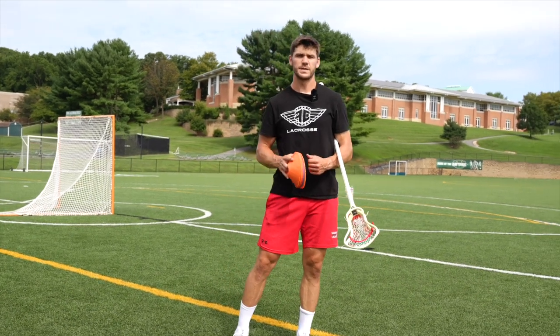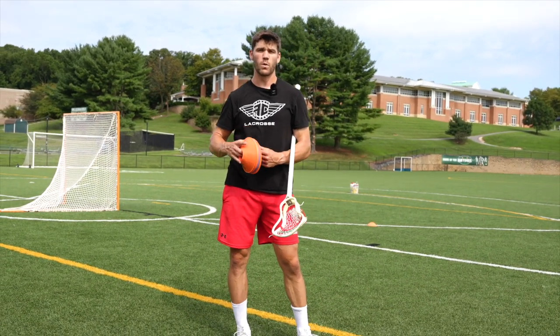Hey guys, this is Matt Dunn with First Class Defense. Today we're going to go through a footwork workout that is good for every type of defender.